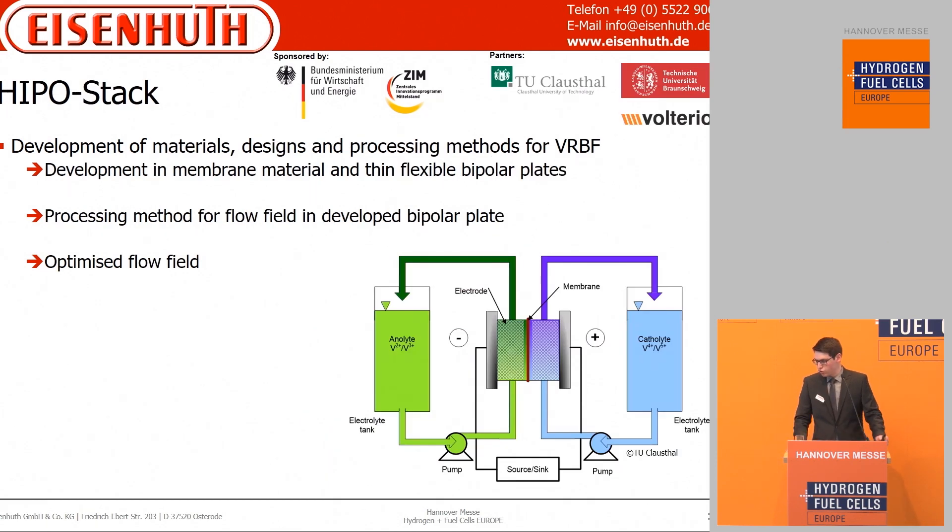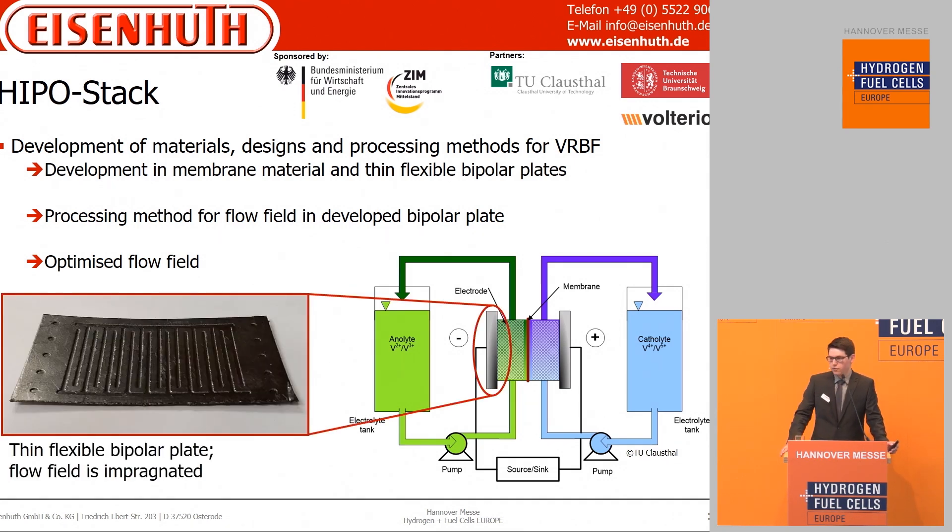The second project is HypoStack. In that project the goal is to develop a whole new vanadium redox flow system with new flow fields and an optimized system. The bipolar plate in use from the company Voltaren is very thin and flexible, so new processes must be found to integrate a flow field into the thin layer.